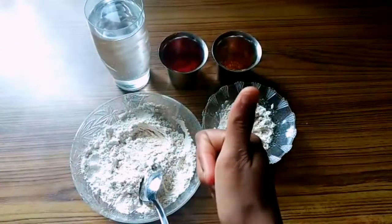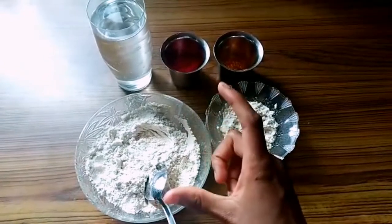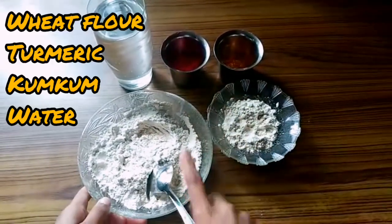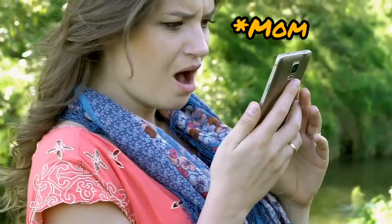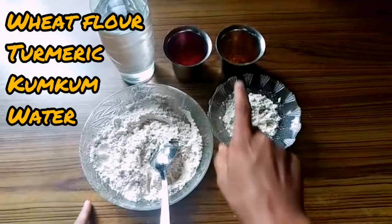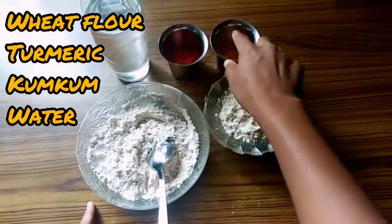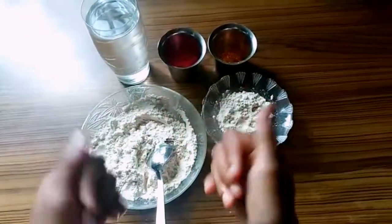Hello guys, welcome back to the channel. Now we will do a small Ganesha. The required things are one big cup of wheat flour, one small cup of wheat flour, two spoons of kunkum, two spoons of turmeric, and one glass of water. Come, let's see how to do it.